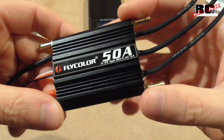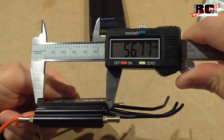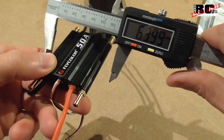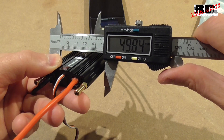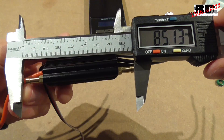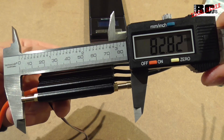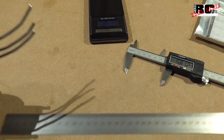Next let's have a look at the size of the ESC. The length of the ESC is 56 millimeters, the width is around 49–50 millimeters, and the length including the cooling pipes is 82 millimeters. Then let's have a look at the length of the cables.